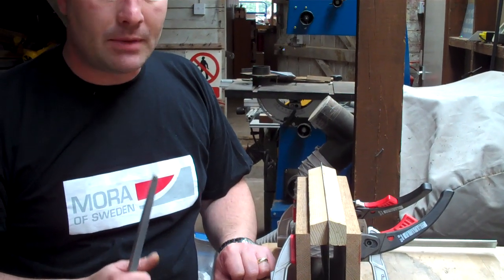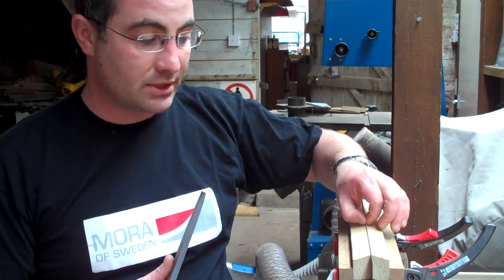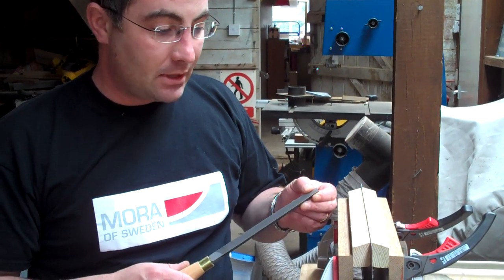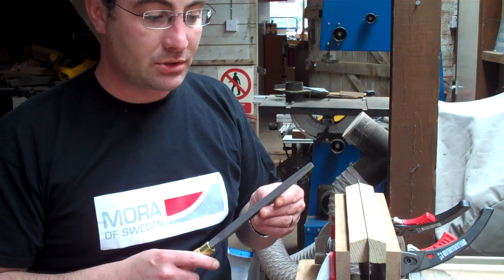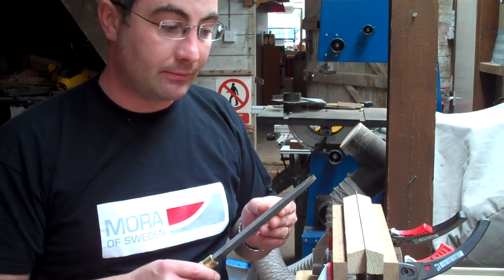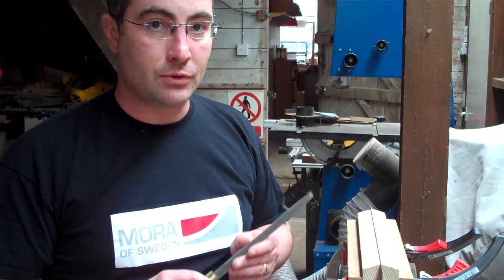A little bit of slope helps, because it gives the gullets more space to clear the waste, so that the sawdust doesn't build up between the teeth and prevent the saw from cutting. If you have too much, then that does become a problem, because the saw will start to tear at the timber rather than just sliding smoothly through it. So a little bit of slope is good; too much, and you'll lose the smoothness of the cut.